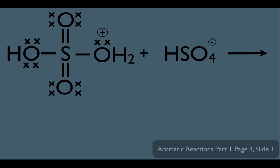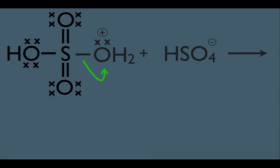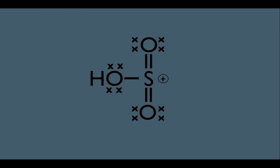Notice we have the same thing that happens in nitration of benzene. Once that OH on the H2SO4 on the left is protonated, the OH2 falls off. Again, we're turning the OH into a better leaving group by protonating it. The result of this step is that sulfur takes on a full-fledged positive charge, and this becomes our full-fledged electrophile.